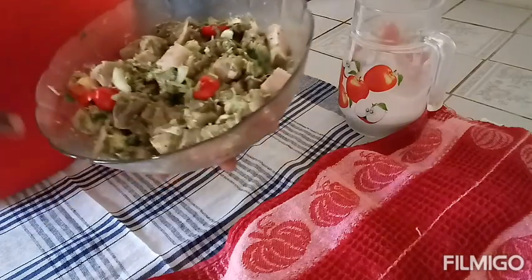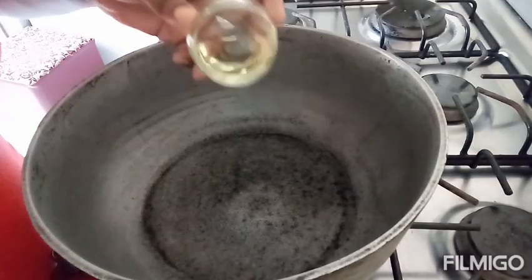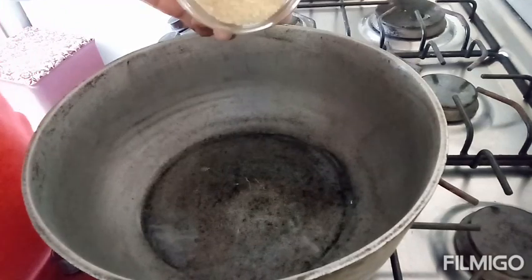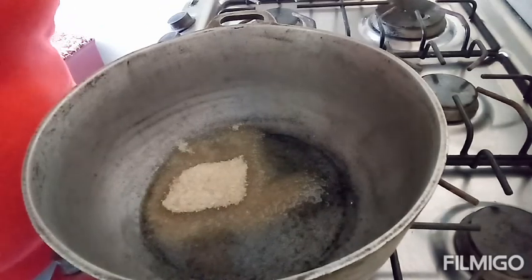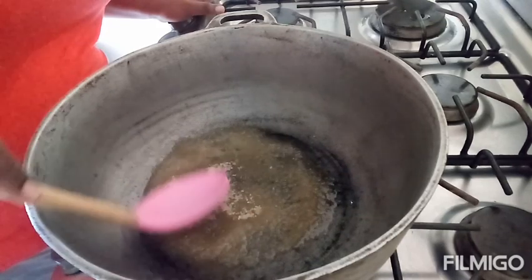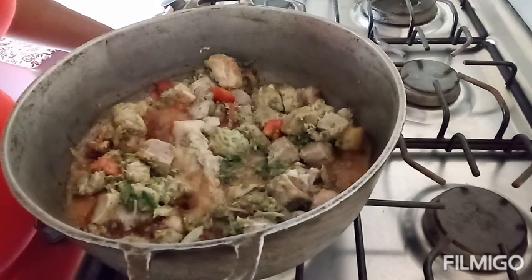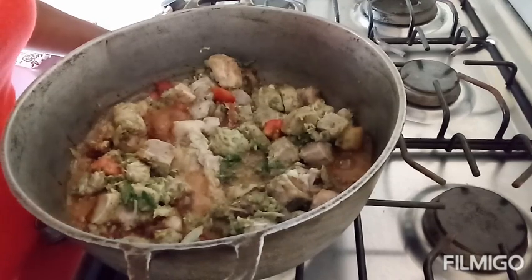Okay guys, after marinating your pork, let's move on to the stove. To the pot I'm going to add in my oil, then the sugar. I'm turning my sugar — what happened was my camera couldn't get that part. I left my sugar to crystallize and then I added my pork. Do not turn it, just leave it there and let it get brown. Let it take its time.